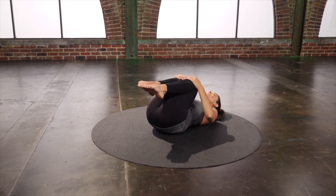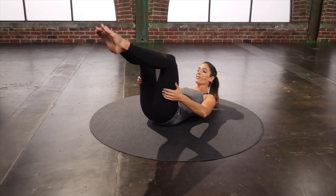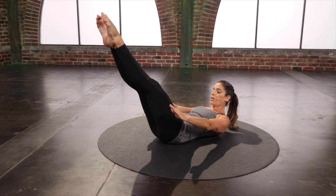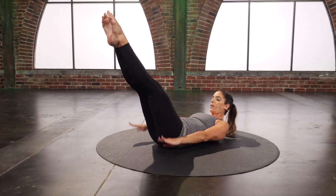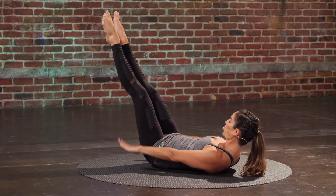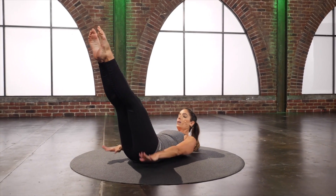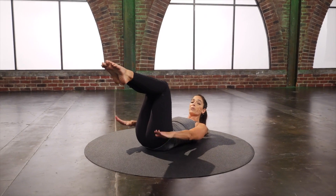Hug it in. Rest for a second. Curl it right back up. Hundreds — lengthen the legs out to your challenging angle. Pump the arms up and down. But any time this pulls into your back, bring the legs to tabletop instead.